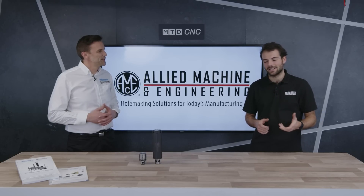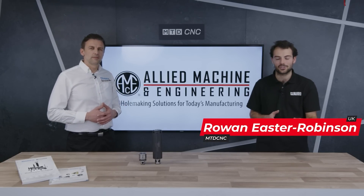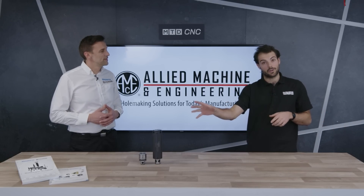Welcome to an MTD Technical Corner. Today we're talking about what is probably a machinist's worst nightmare: vibration and how you control it, especially in boring applications with the system we've got in front of us.